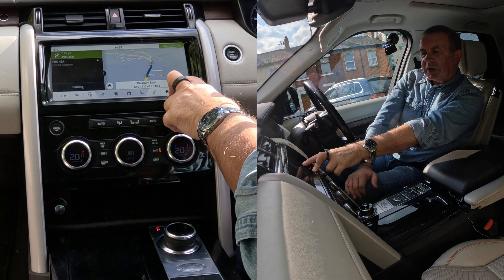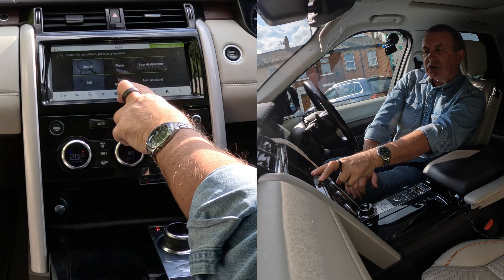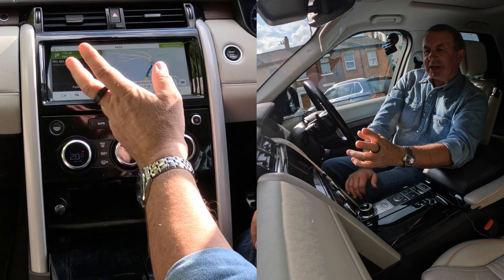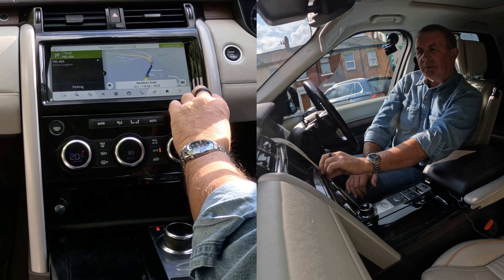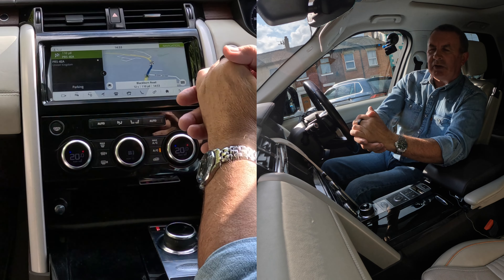Here we go. We've got these six squares — click on that. Search places, your destinations, stop guidance, turn on sound — that's what we want. Turn on sound. After 100 yards, you will reach your destination. So that's how you turn the sound on again — that's how you do that.